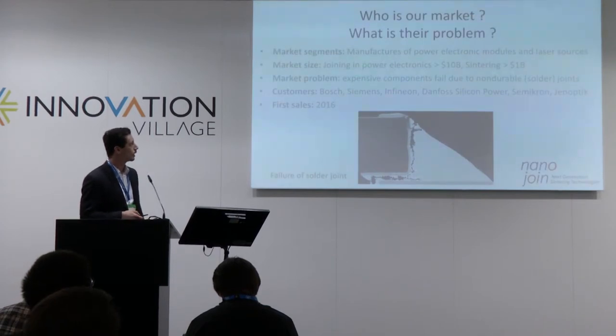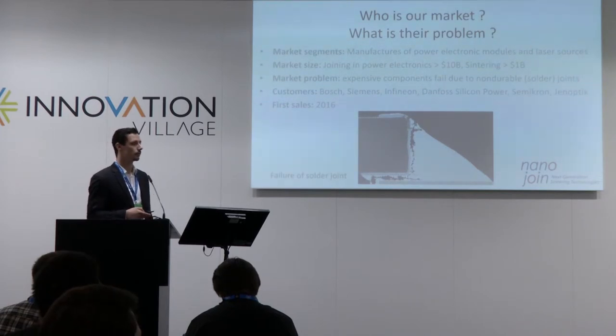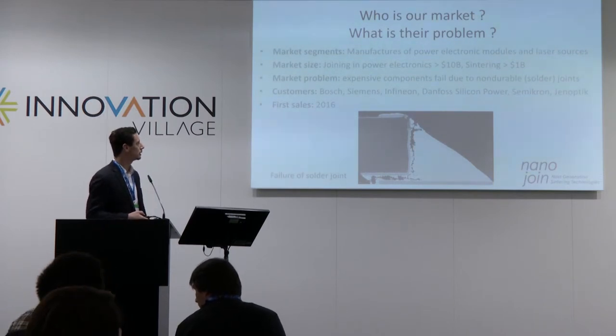The die-joining market in power electronics is a $10 billion market, and sintering technologies are assumed to gain a proportion of around 10% of this market. One of the technical problems is that expensive components fail because of non-durable solder joints, as you can see here in this picture. Typical customers would be Bosch, Siemens, Infineon from power electronics, and also manufacturers of laser sources, like JenOptik.